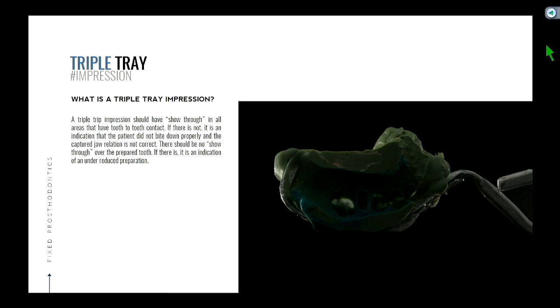So when you have your mounting, the distance between the prep and the opposing tooth isn't going to be really accurate. If they didn't close together properly while making the triple tray impression, the distance is greater than a millimeter and a half. If you sent that to the lab and they made you a crown, the crown is going to be taller than a millimeter and a half. When you seat that crown in the mouth, you're probably going to be in hyperocclusion.